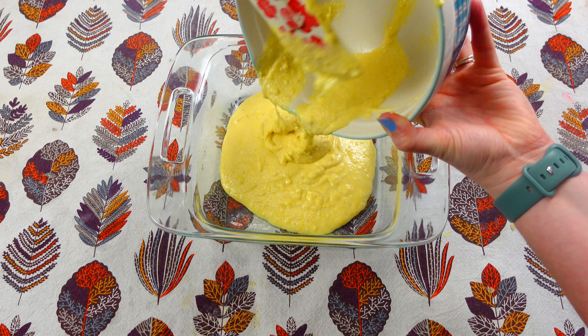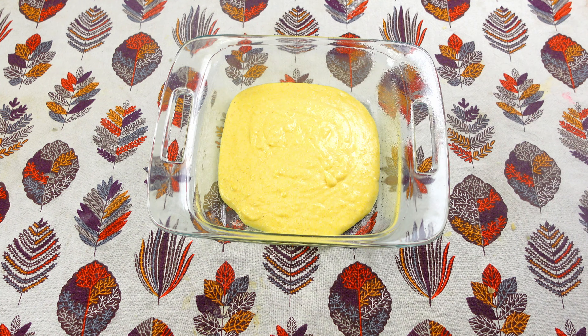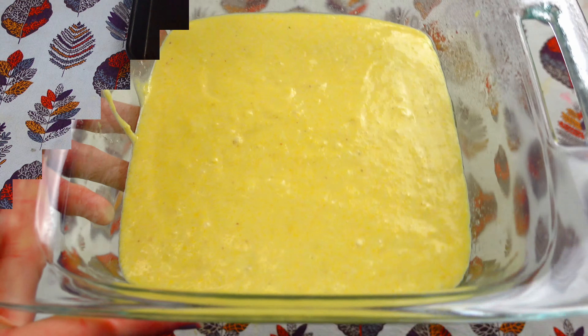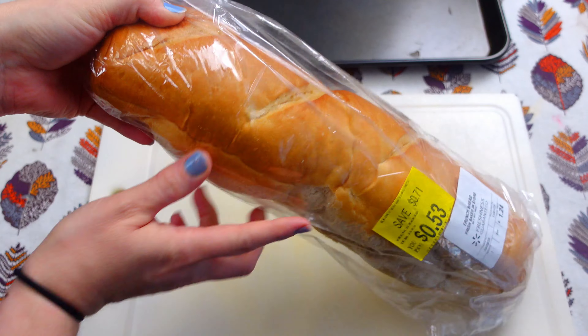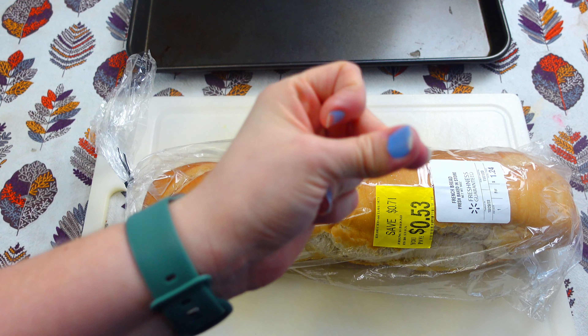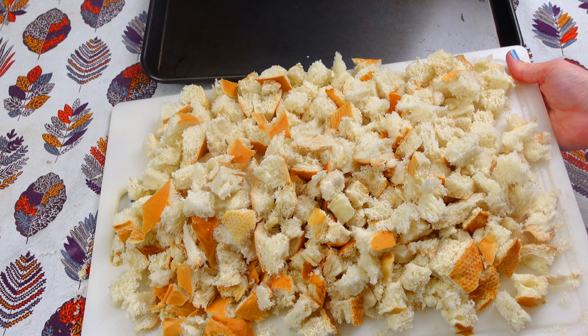So if you don't want your stuffing to be super sweet, definitely do a homemade version. I'm so sorry if I said stuffing instead of dressing — I know that's very offensive to some people. I also need an Italian loaf or a French bread loaf, whichever. I just got this one from Walmart. It was super simple and very cheap.